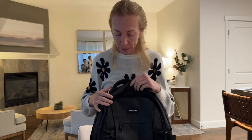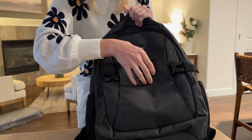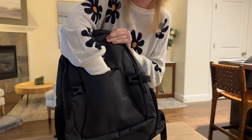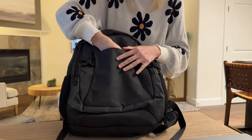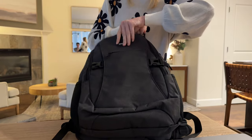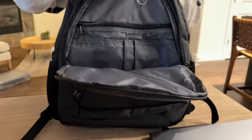There are so many pockets and components on this. There's this front zipper which has a pocket — it goes down pretty deep. You can see my whole hand is all the way down to this line here, and this whole piece is this pocket, so that's a really deep space.